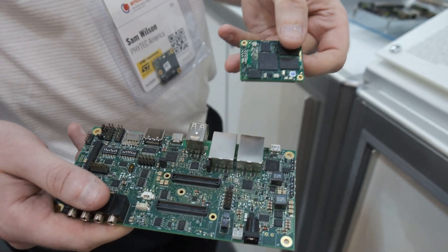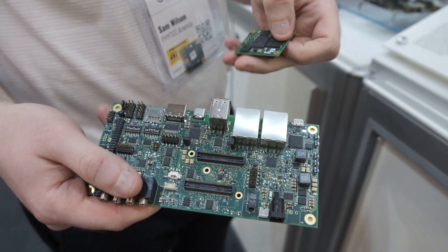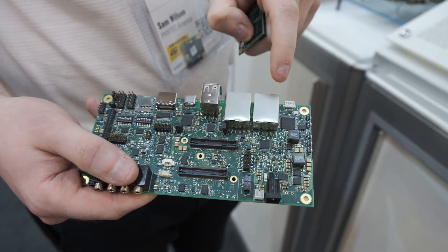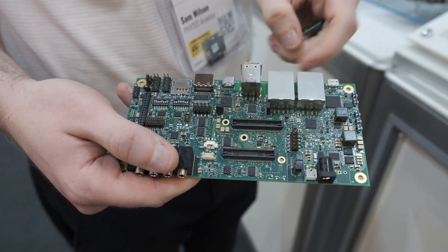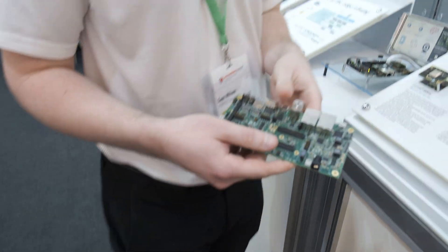The SOM also comes with one gigabit Ethernet PHY populated, with the potential for a second gigabit Ethernet with a PHY on the carrier board. These kits will be available late 2022.